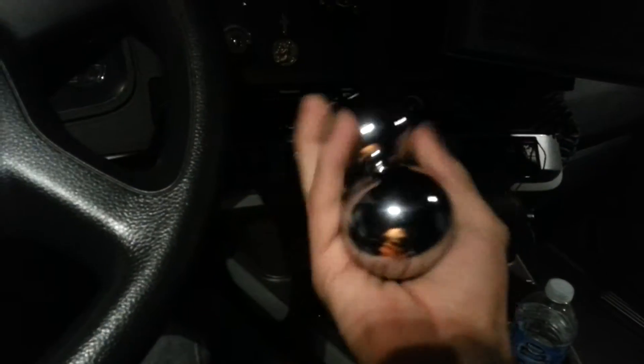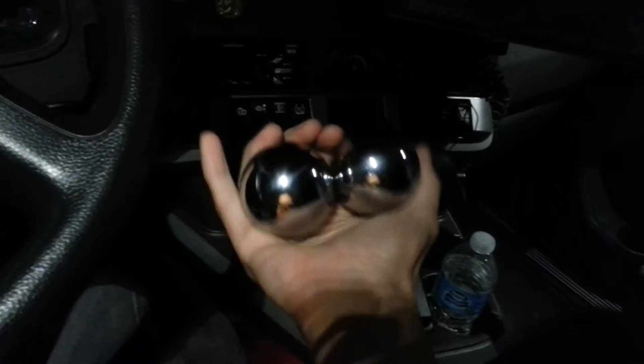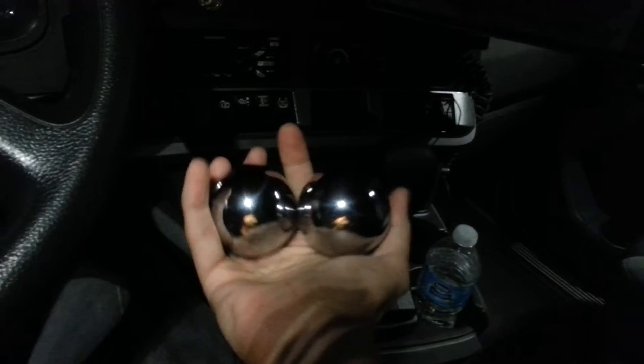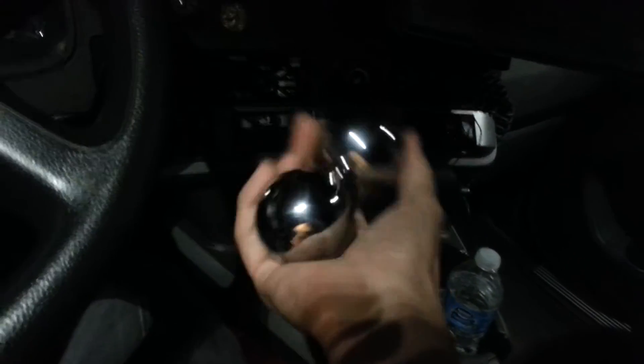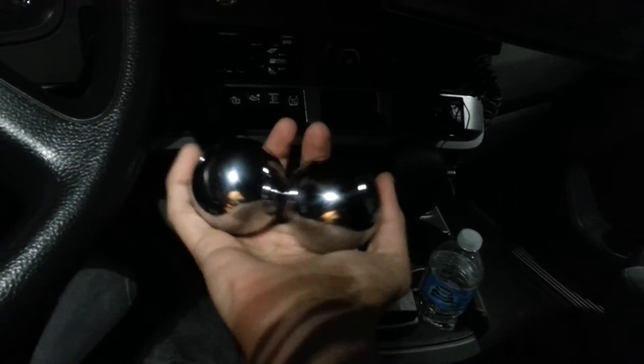Another thing I have — I've had these things since I was a kid — I think they're called Chinese medicine balls. I got a set of big ones and I have a set of small ones. These are good for your fingers and hands. Do this a few minutes a day and it'll help your hands and your wrist from being all cramped up.